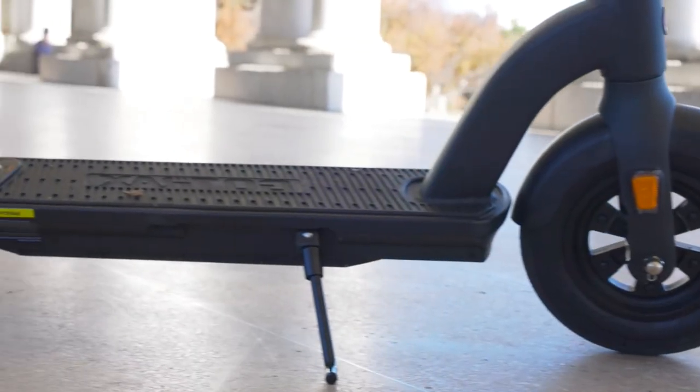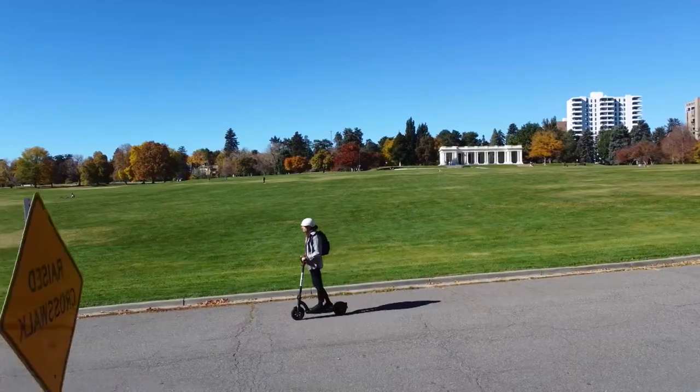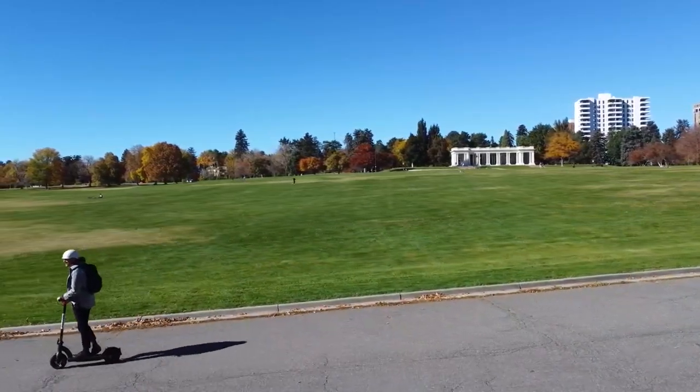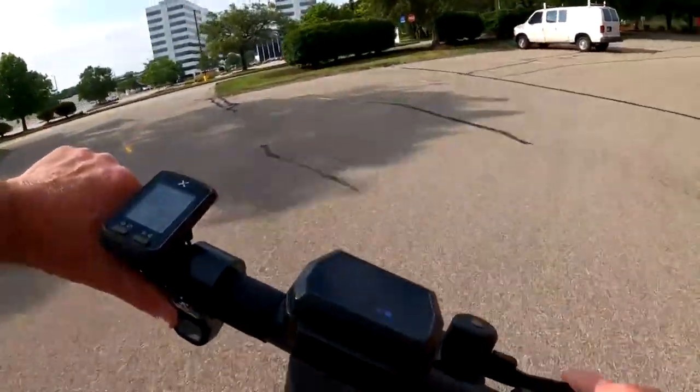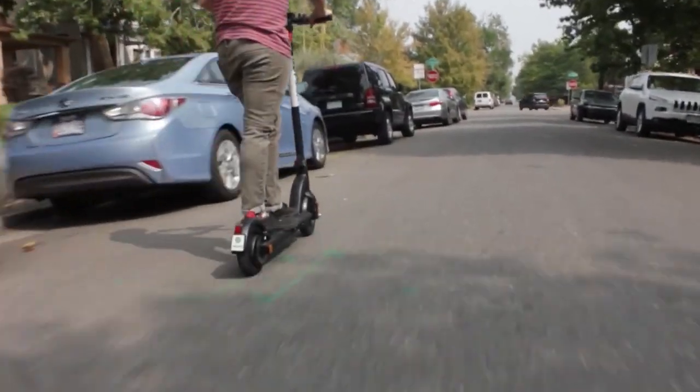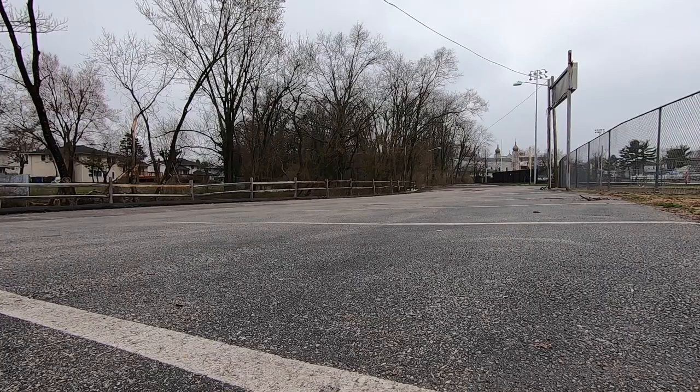Overall, personally, if I was buying a new entry-level scooter tomorrow, it would be the GoTrax G4, since it's not only cheaper but also offers surprising performance and comes with a higher-grade build, ensuring your safety. If you're still not sure what scooter to pick, check out our previous video where we listed the top 5 best electric scooters in 2022. For more information and updated prices on the scooters mentioned, check the links in the description box below.